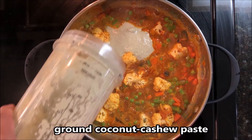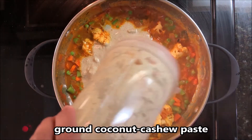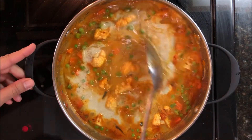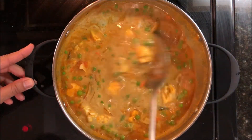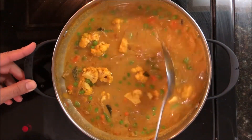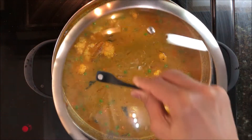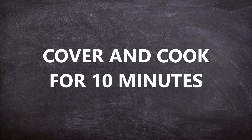Add the ground coconut cashew paste and 1 cup of water. Mix everything well. Add another cup of water and adjust the salt. Cover the lid and cook for around 10 minutes.